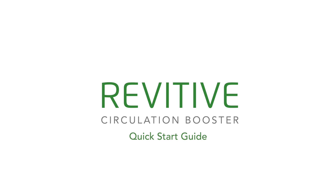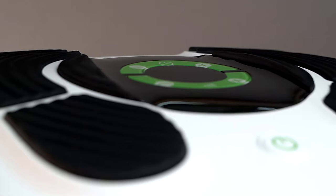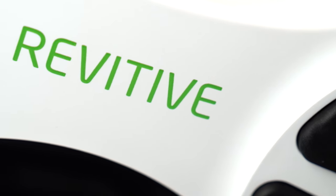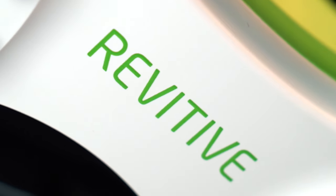Thank you for joining us. This video is part of a series to help you set up and use your Revitiv Circulation Booster. This video is your step-by-step quick start guide to your new Revitiv Medic Circulation Booster.